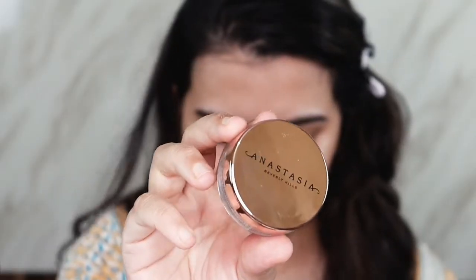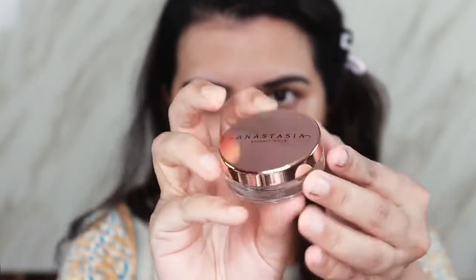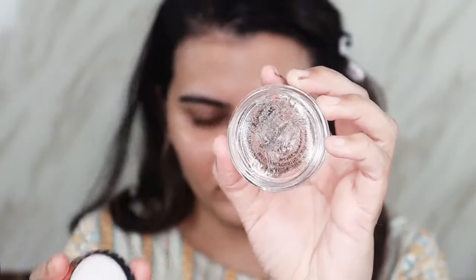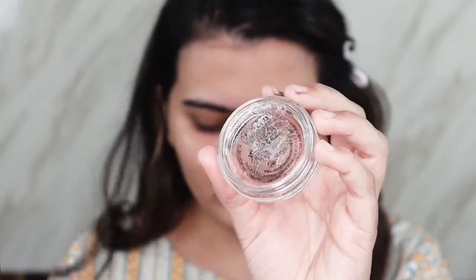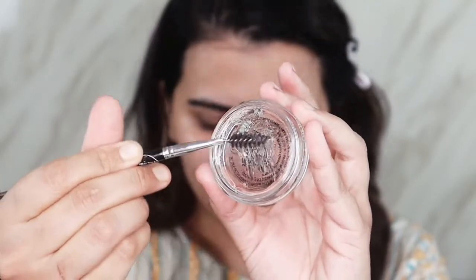Hello everyone, welcome to my channel. For today's video I came up with this gold and steel green eyeshadow look. For eyebrows I'm using the Anastasia Brow Freeze, which is a brow gel that gives you that soap brow effect, but you don't need water or setting spray to activate it. You just take it on a spoolie, rub it on the back of the cap, and then you can use it directly on your brows.